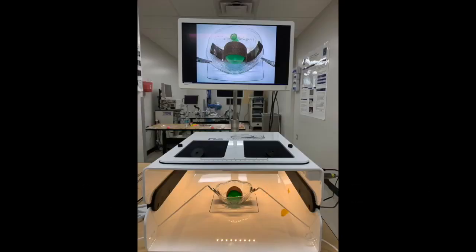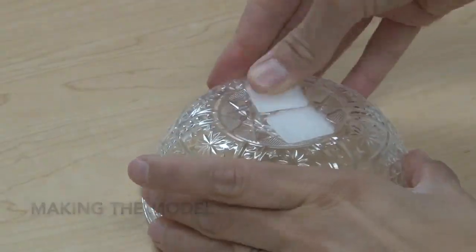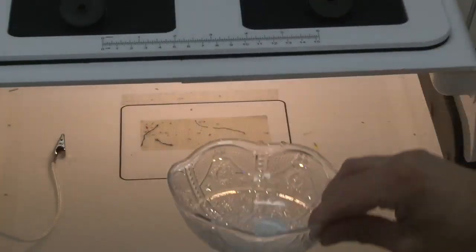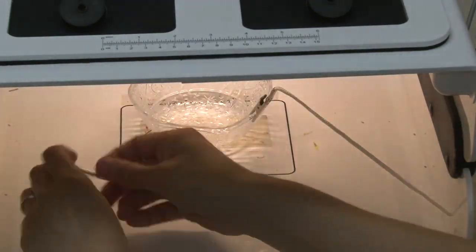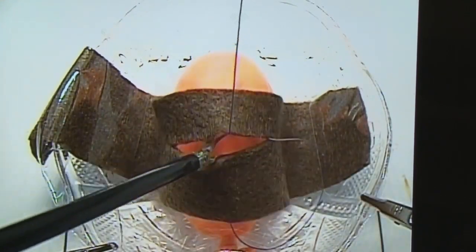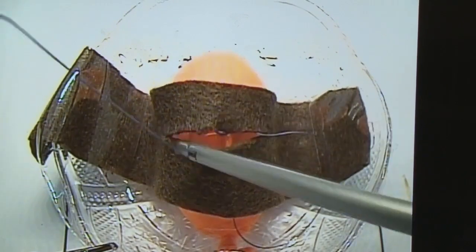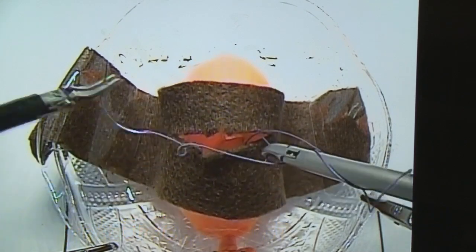Using the same setup, we can create a laparoscopic bladder repair model. In our laparoscopic model, we display examples of intracorporeal knot-tying technique with 3-0 Vicryl. The trainee has the choice of using two needle drivers or one Maryland forceps and needle driver to complete this task.